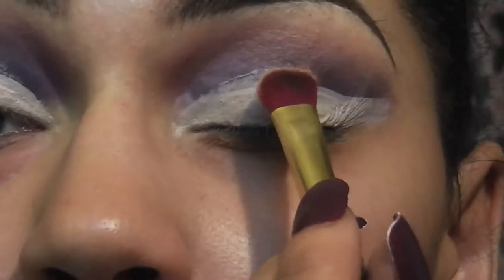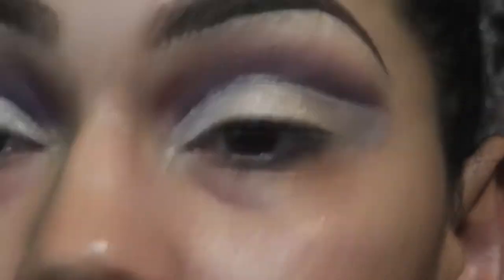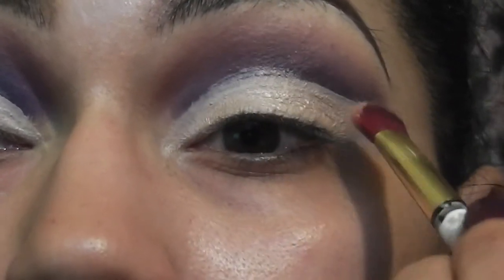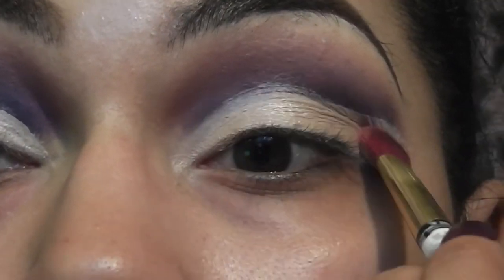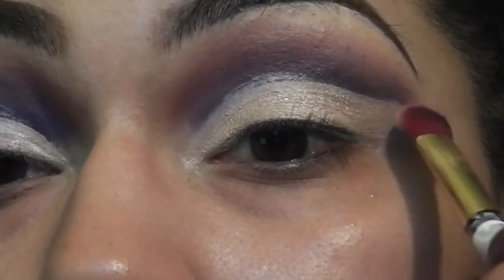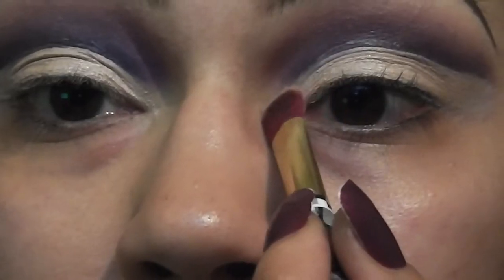Next I'm taking this light pink rosy color with some shimmer in it and I'm taking a flat shader brush and patting that right on top of the concealer. Then I'm going to take the off-white color from the same little palette and stick this right into my inner corner.